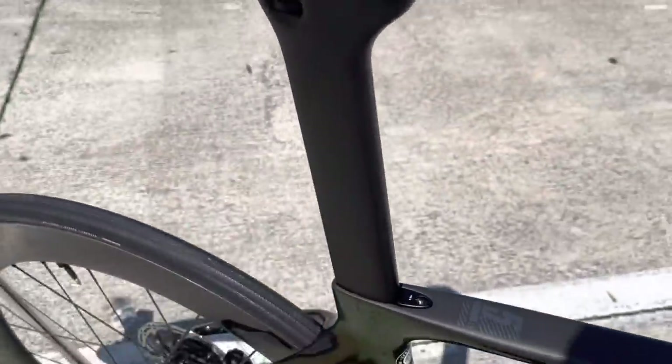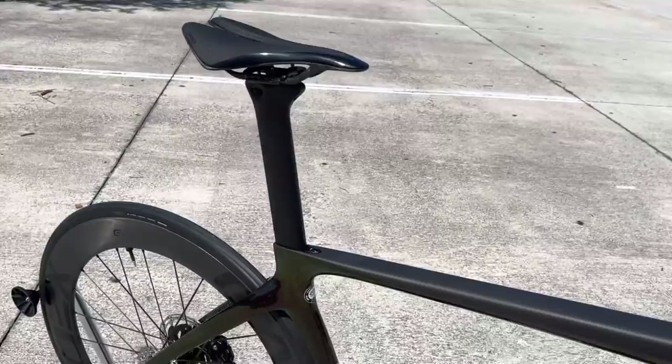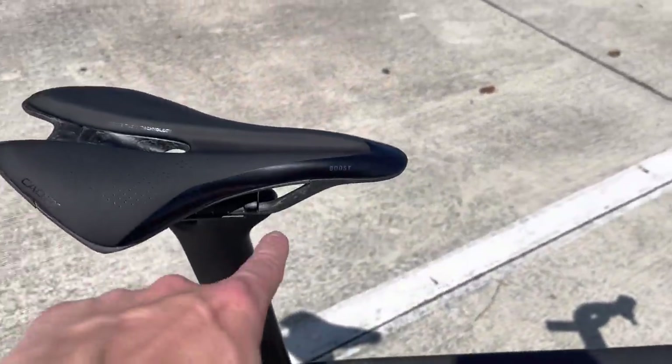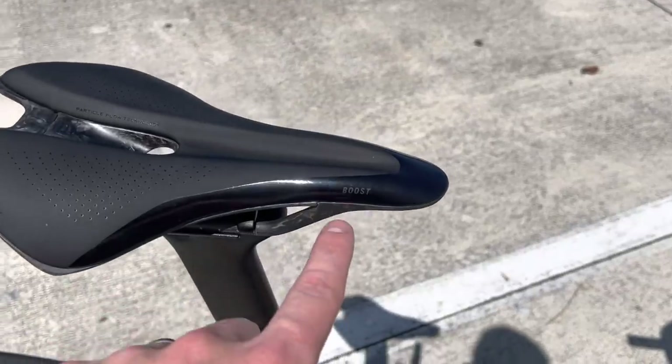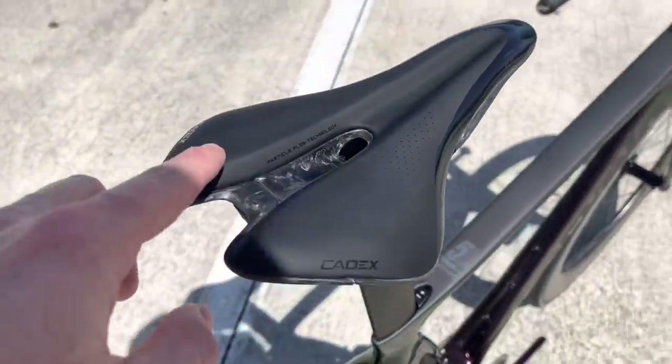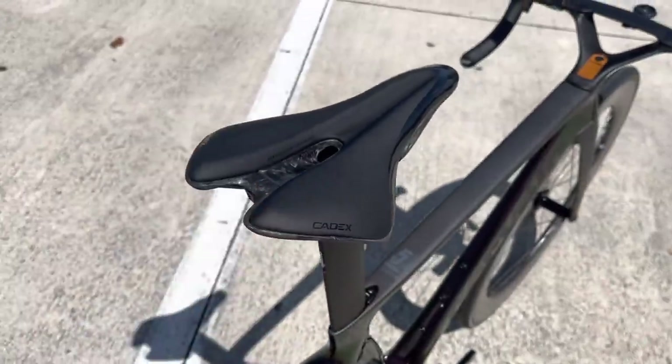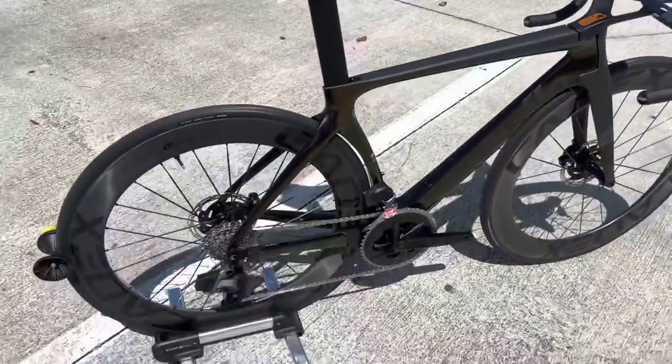You have a nice nod to aerodynamics with the wheels tucked into the downtube — looks really clean. Then you have the proprietary integrated seatpost with a 4mm wedge adjustment, full carbon fiber. The saddle on here is a Cadex saddle with carbon rails and a carbon body — it says 'Cadex Boost Particle Flow Technology.' I'm not sure what that means, but it looks like there's a channel cutout for blood flow relief.